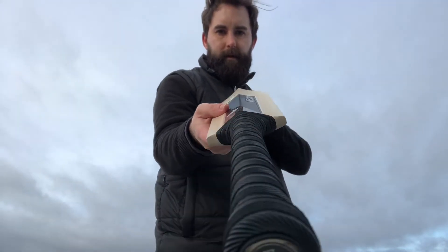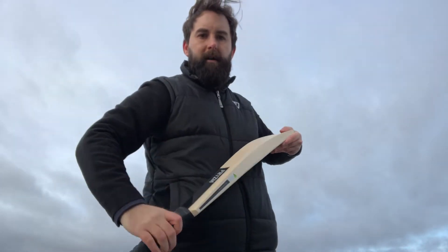Bit of bow, as you can see there. Nice size oval handle, not too big, not too small — really, really nice. This bat feels really, really nice in the hands, I've got to say.